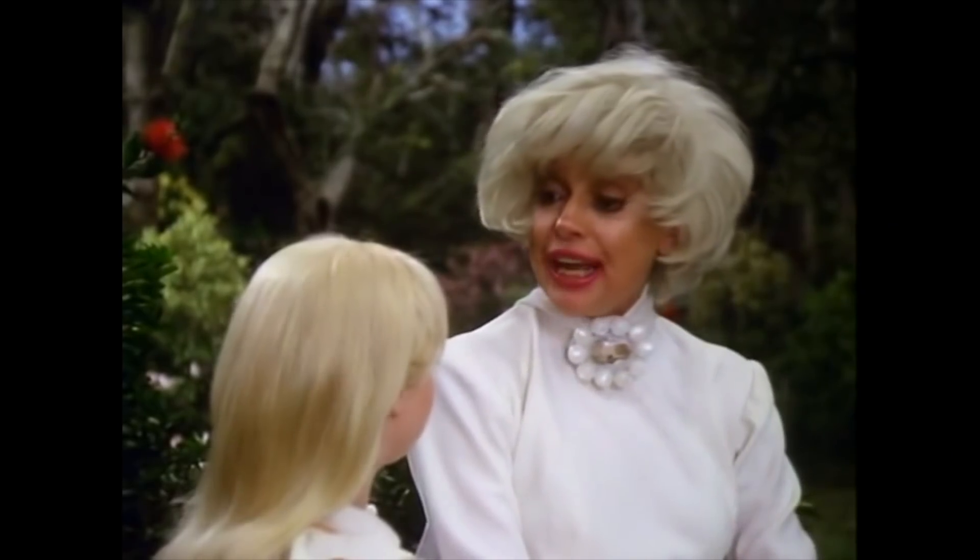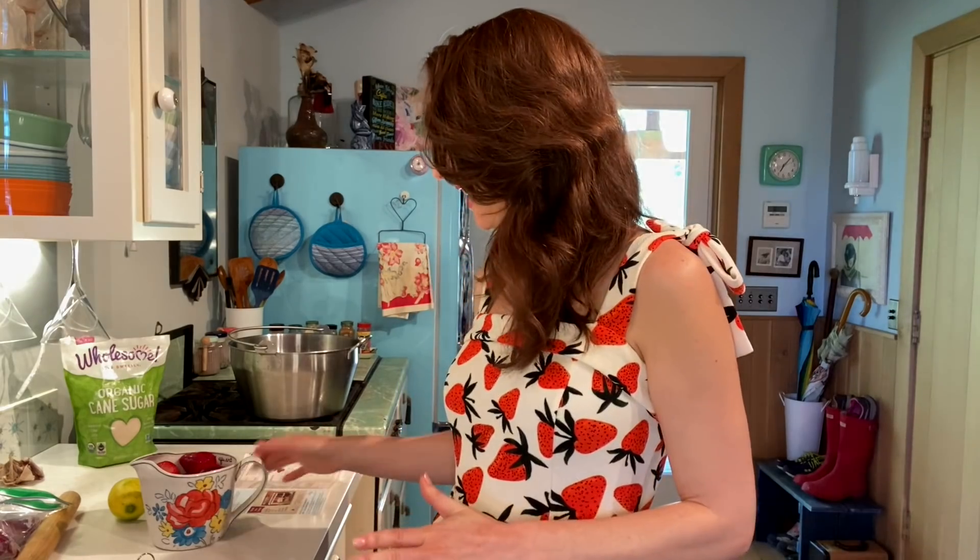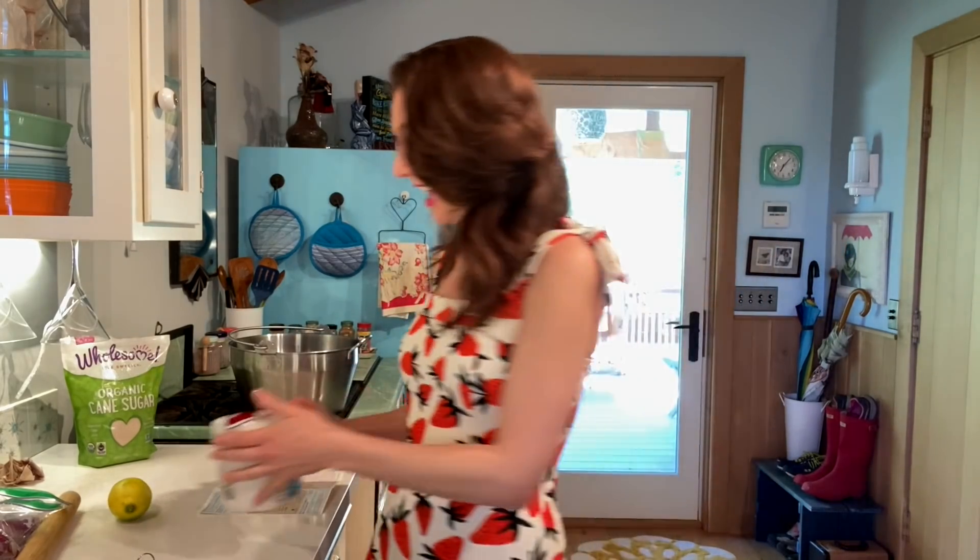Welcome to Crafty Bitches! Today I'm gonna be making strawberry jam. I've got my matching strawberry dress because we gotta get dressed up for the occasion.